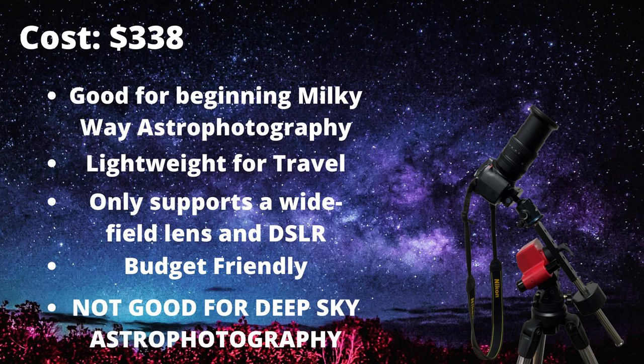The iOptron Sky Tracker Pro retails for about $338 at iOptron Telescopes — their website is optcorp.com — and I will leave a link in the description for each of these products. Overall, the iOptron Sky Tracker Pro is a very good choice just for Milky Way photography. If you're looking to get into deep sky astrophotography, I would recommend one of the setups I'm going to list next.